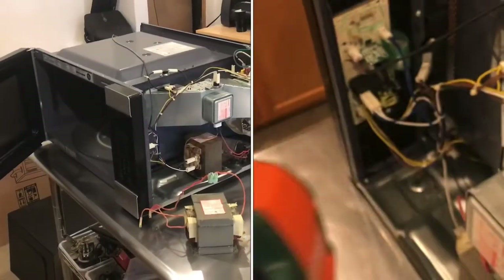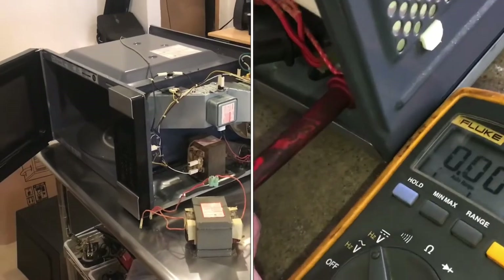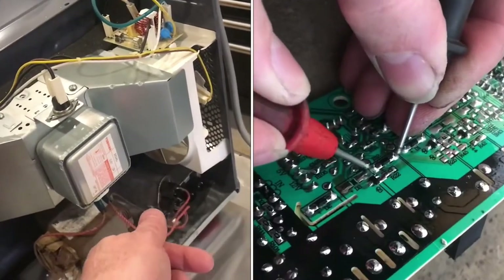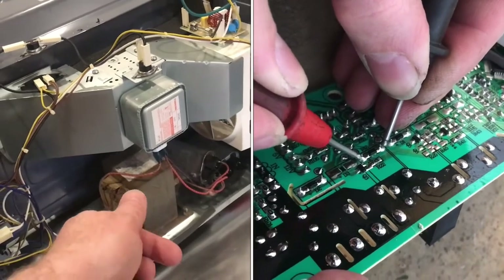In this video we're going to go through the diagnostics on how to fix a microwave oven. I don't recommend doing this because there's a lot of componentry in here that can not only hurt you but could kill you. The capacitor is not discharged — there's enough energy that it could kill you. This is a very high voltage transformer that could also kill you.